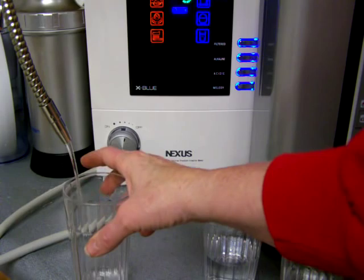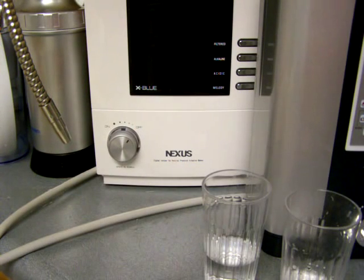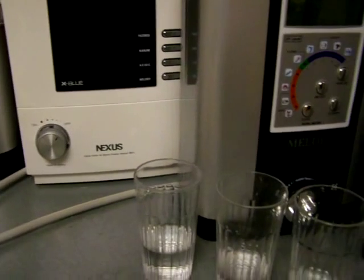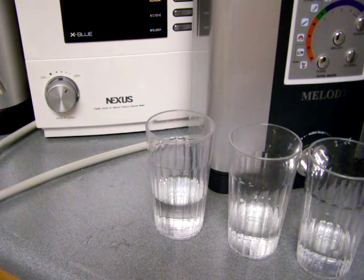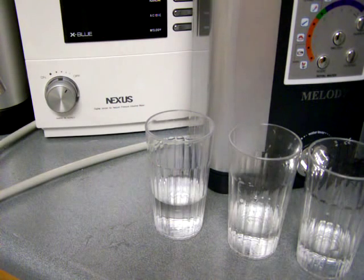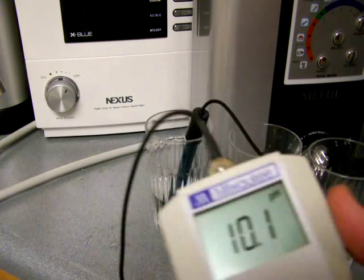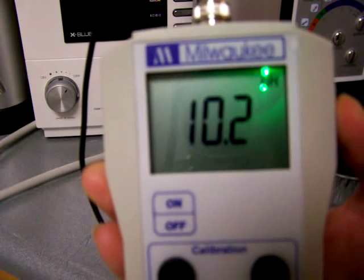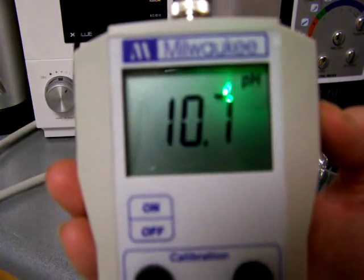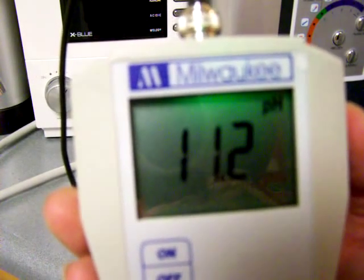I'll go ahead and get my sample. It's pretty cool that you can turn it off right from the flow control knob. Now I'll just go ahead and start testing the pH first. I'm doing ORP accidentally — hold on a second. So like a 10.2 pH, and that's level 1. And level 2: 10.7 pH. And level 3 is like 11.2 pH. It's a nice pH range.